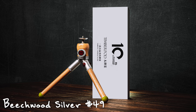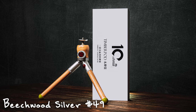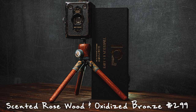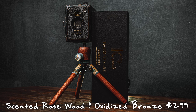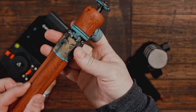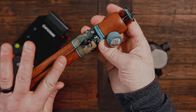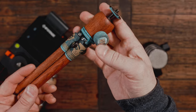The one that looks like maple is actually beechwood — it's called the Beechwood and Silver, and it's $49. And this beauty is Scented Rosewood with Oxidized Bronze. That explains why it's heavier — I just looked it up. I noticed as soon as I opened the box it had a very woody smell. It just smells really good, and then your hands smell good, but it's actually not oily at all. I guess it's just kind of in the wood.